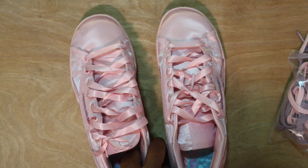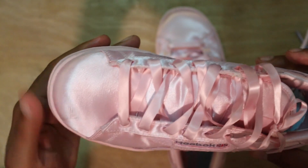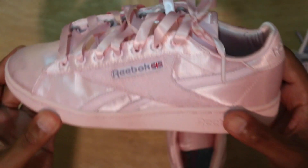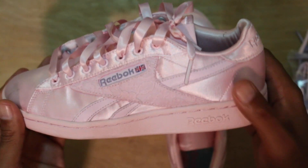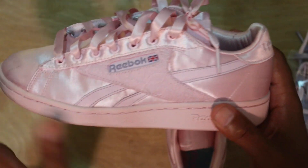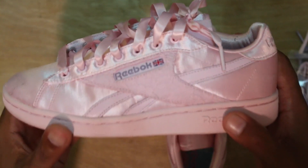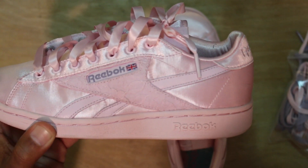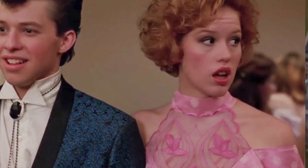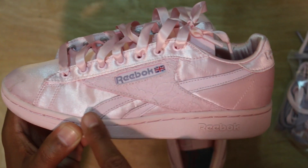I'm gonna zoom in just a touch for you guys to get a better look. This is the NPC UK — they retail for $85. As you can see they're worn already as well, a little wear and tear on this side. The entire shoe is satin, the laces are satin — you can see that little shimmery look to the entire shoe. Like I said, the shoes are based off of the prom theme from Pretty in Pink: the dress that the female lead, Andy, wears is constructed by her, and the upper portion has lace, so they pulled a lot of good details from the movie.